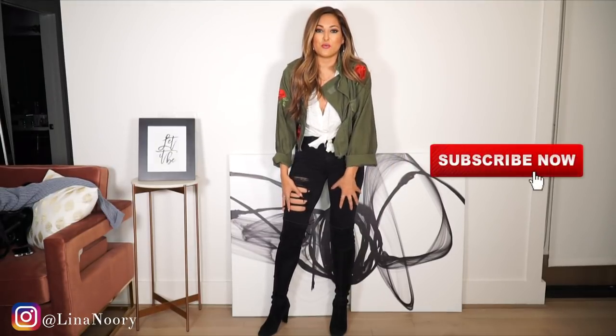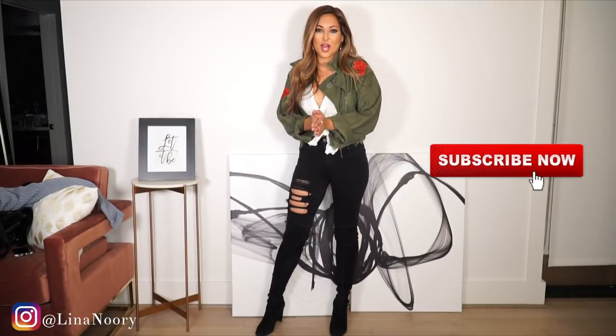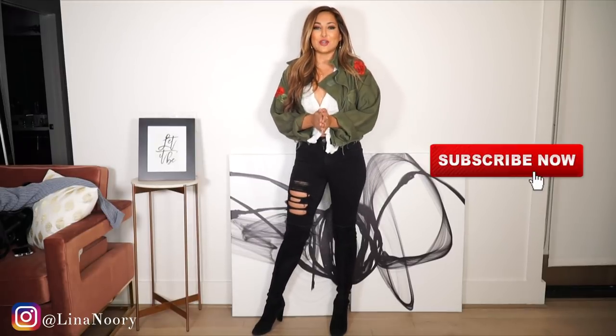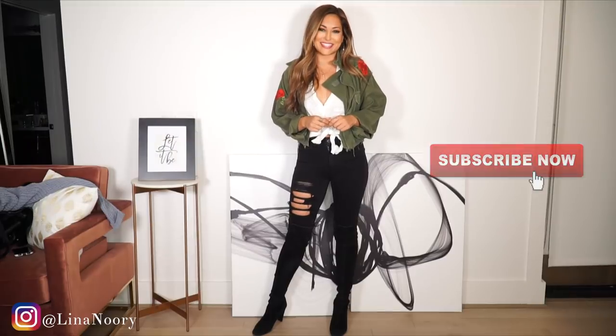I'm going to show you five different ways you can style over the knee boots, ranging from jeans to shorts and even a sweater dress, so there are so many different options. Thank you guys so much for clicking on this video — if you haven't already, don't forget to hit the subscribe button below, give this video two thumbs up, and let's do this!